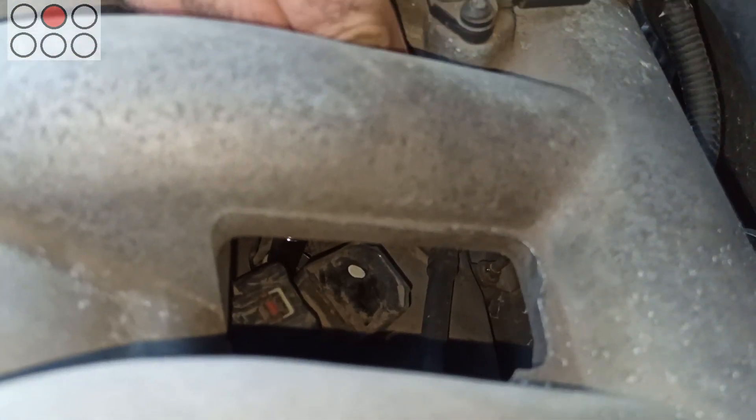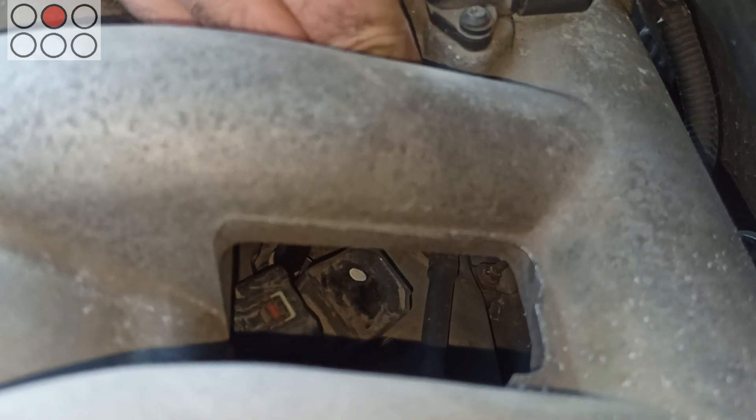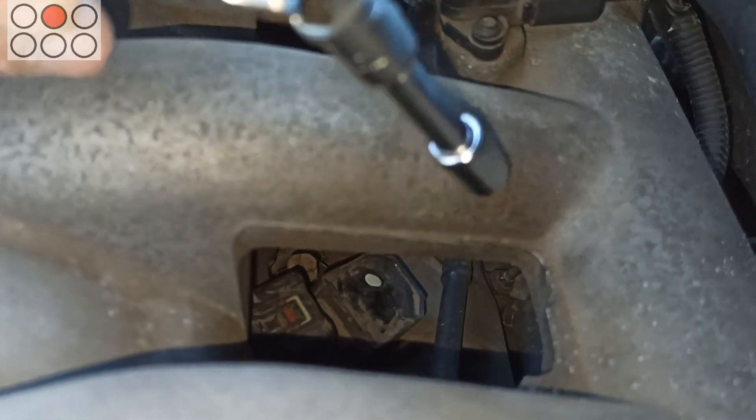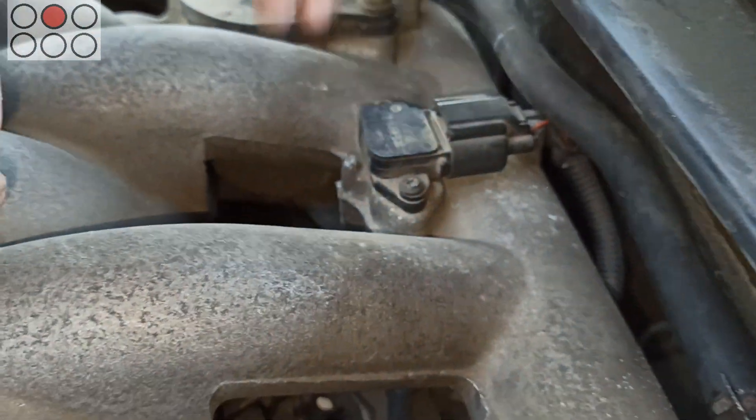You should unscrew the bolt, remove it from its place and remove the ignition coil through the hole between the pipes of the intake manifold holes. Nothing to comment — you can just watch.